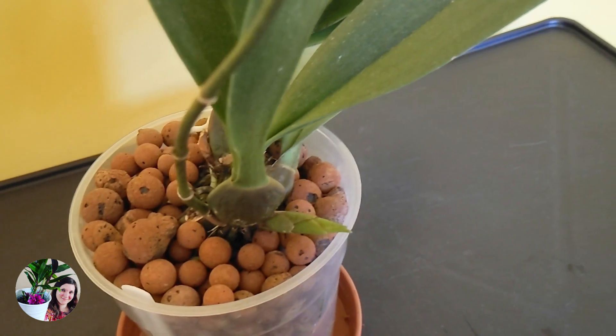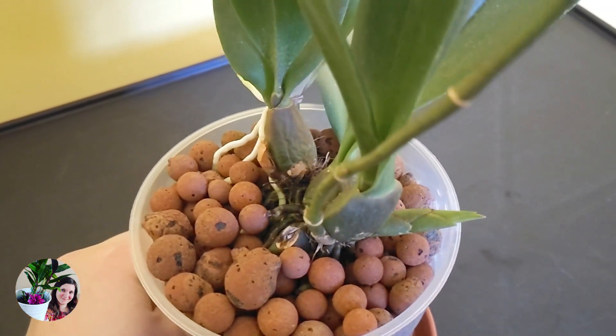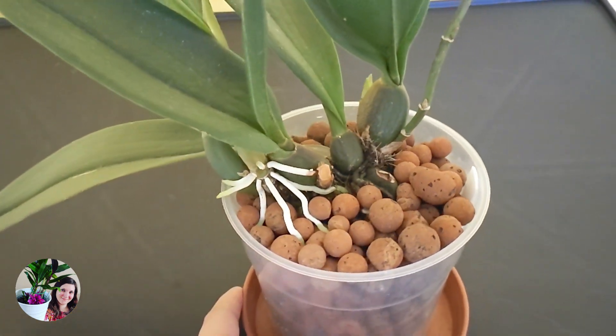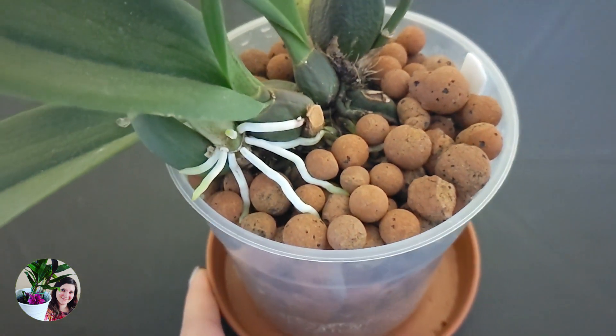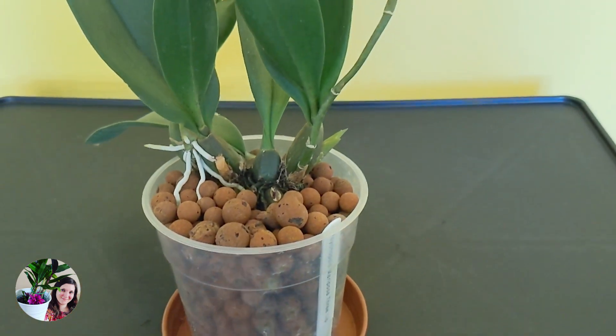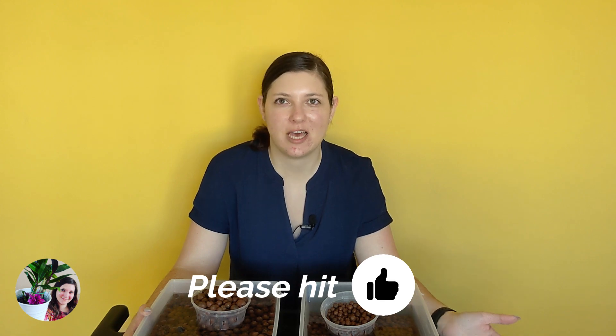When I was watching other people transferring their orchids from organic media to inorganic, to lacca or to something else, most of the time they would say, you basically need to prepare for the orchid to lose all its roots because it's not adapted to this method. And then once it grows a new root system, that root system will be used to the hydroponics, to basically being wet all the time. I just kept thinking, why would you do that? Why would you put the orchid through such stress, basically just to make your life easier? Orchids don't want to be grown in water.